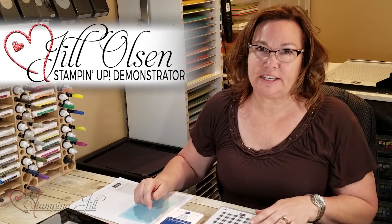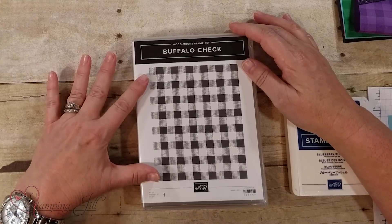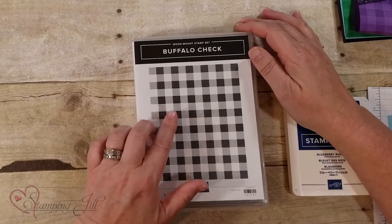Hi Stampers! This is Jill Olson and I'm here for Watch It Weekly Wednesday. I'm going to show you this new stamp called the Buffalo Check Stamp and it comes two different ways.